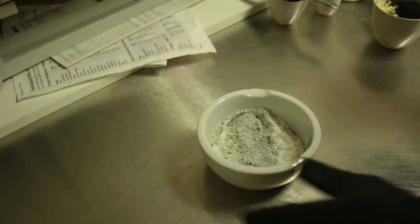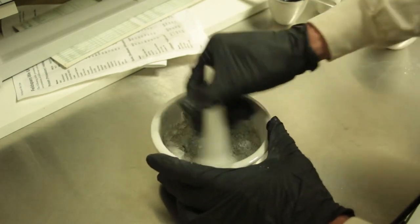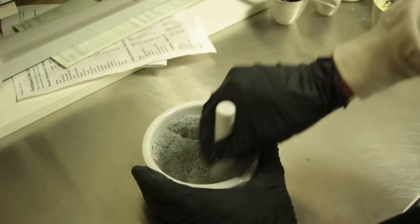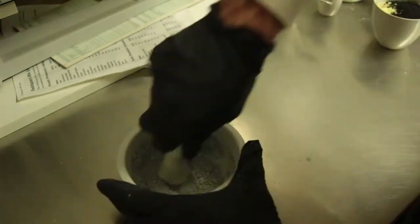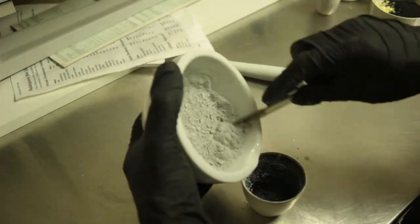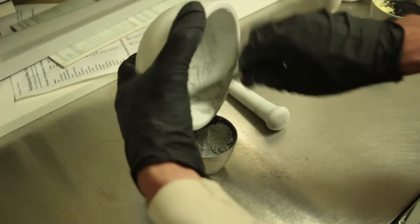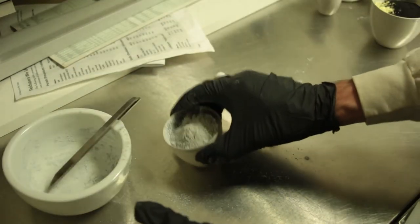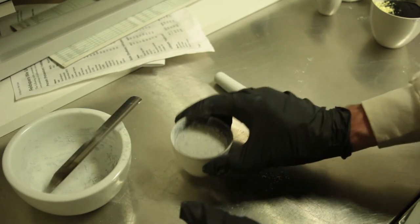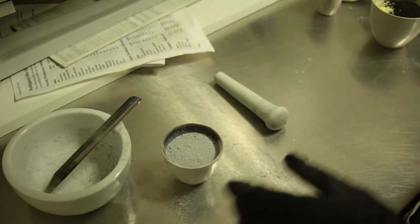I combined these and pulverized them for around 10 minutes per batch to get them fully mixed together, then poured the mixture into the crucible — which was very difficult to clean between runs — tamped it down as in Woodbridge 1949, and tossed on the lid so the carbon could reduce the sulfur to sulfide.